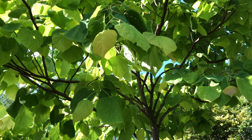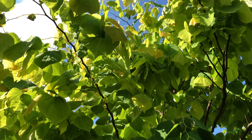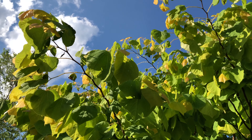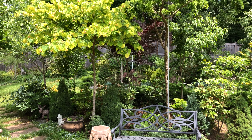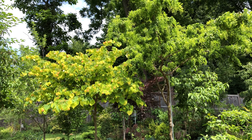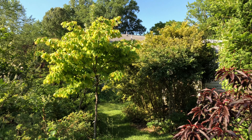Many gardeners keep Rising Sun Redbud as a big bush with minimal pruning, which makes the tree look full with tricolor foliage. But my dad likes to utilize the space underneath the trees for smaller plants, so lower limbs have been removed, creating a standard tree form.